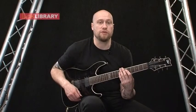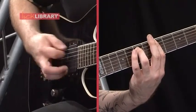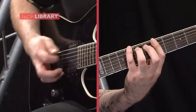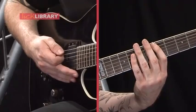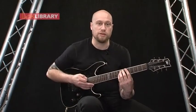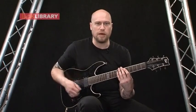Now we're going to take a look at the first verse section. It goes like this. So this is basically the same as the intro except you're individualizing the notes a bit more instead of letting them run together. The best way to do that is to just down pick all the notes.